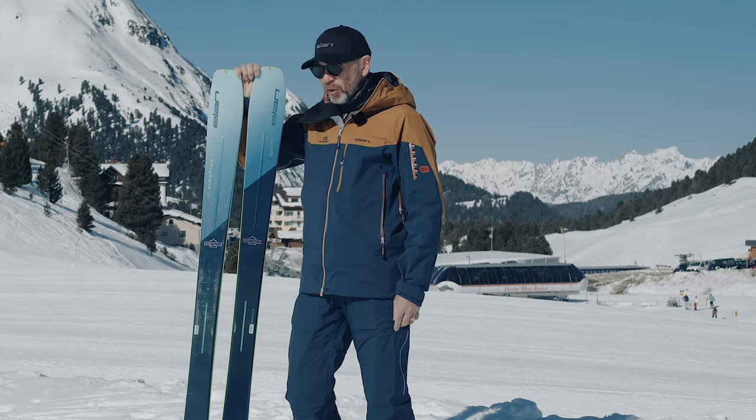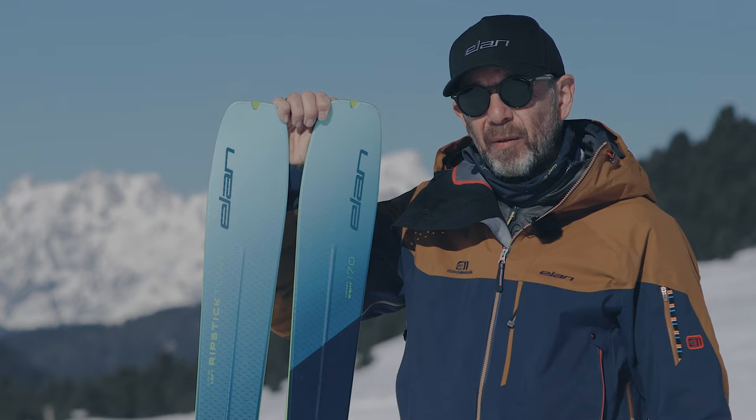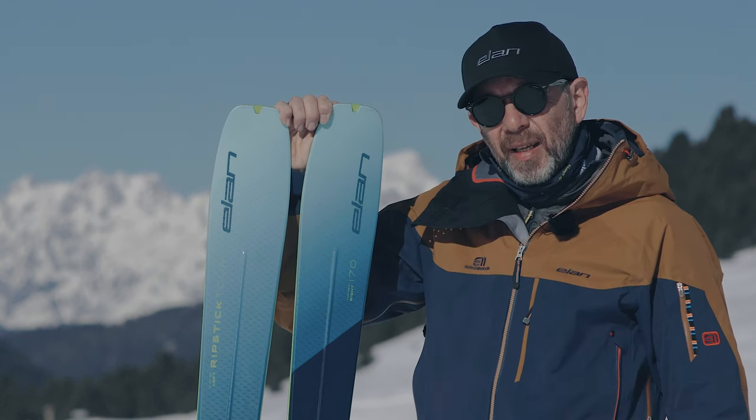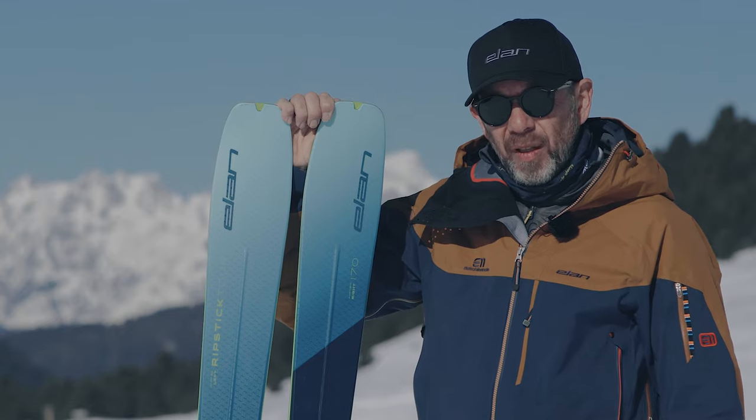The sticky snow in the afternoons, the tricky snow, all the stuff you have to get through to get to the good bits — these skis are going to help you get there and get back again. If you're looking for a lightweight touring ski, try the Ripstick Tour 88.